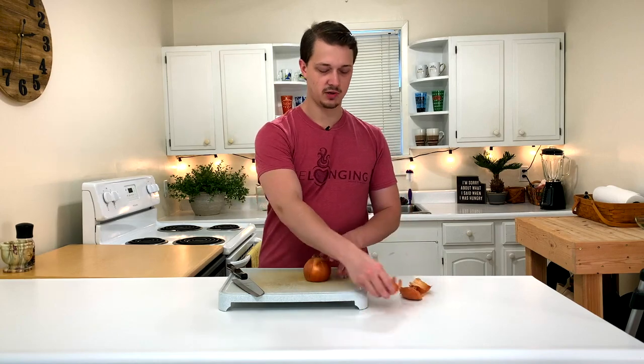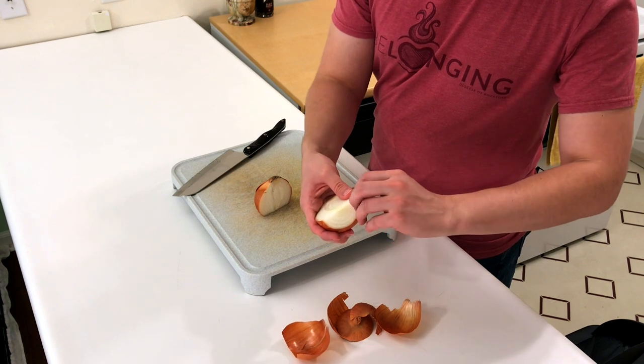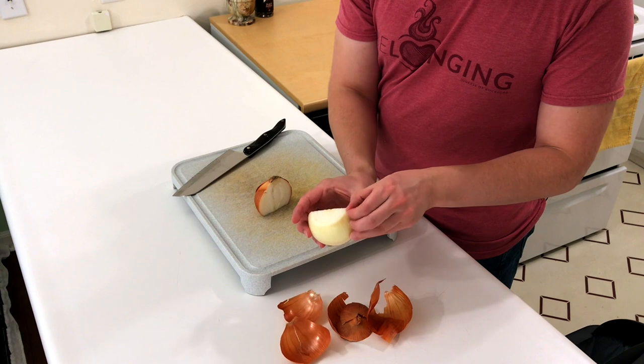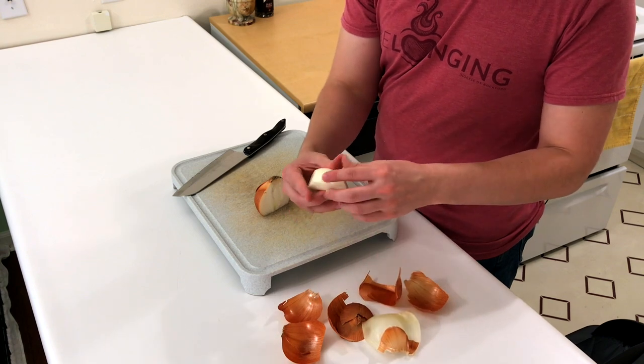The skin should come off pretty easily. So let's just work on half an onion — kind of grab it underneath here, just the dry parts, and just peel that off. This layer right here, we're going to take this one off too because it's just a little bit discolored, a little bit dry. It's not going to be as good as the rest of it.